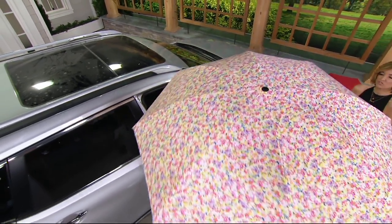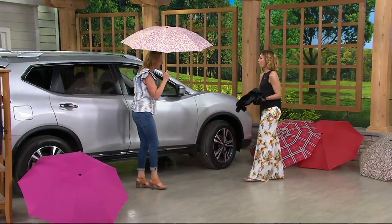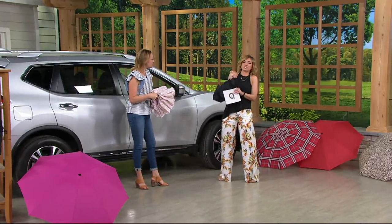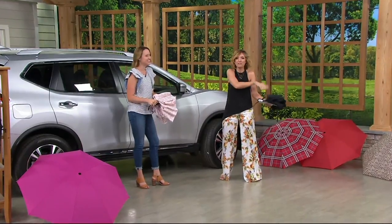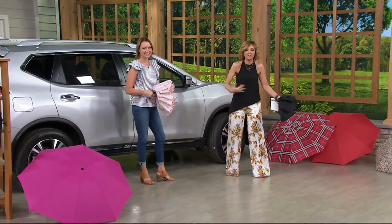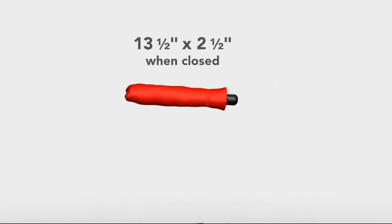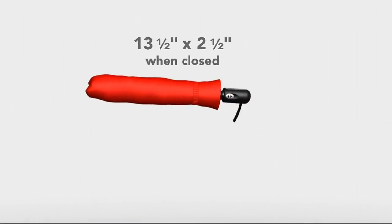This demonstration really solidifies it, right? Because we've all been there — you get there and you're like, what do I do? Do I open the door back up? And then I have this big thing I'm trying to toss in, and your lap is completely wet. Let's take a look at the video that illustrates this for us — the size and the functionality.